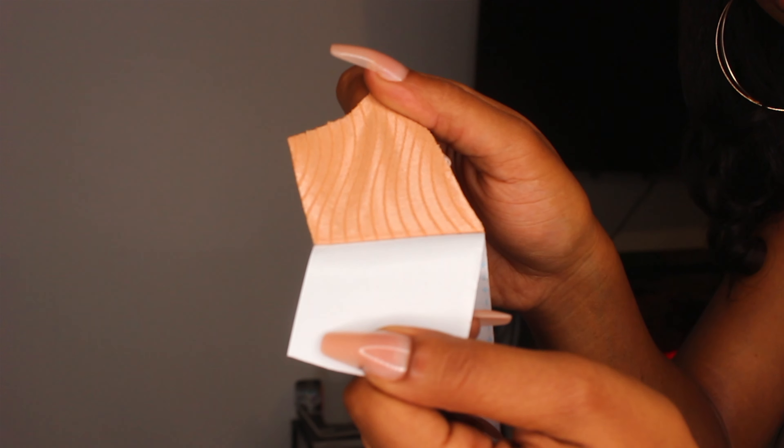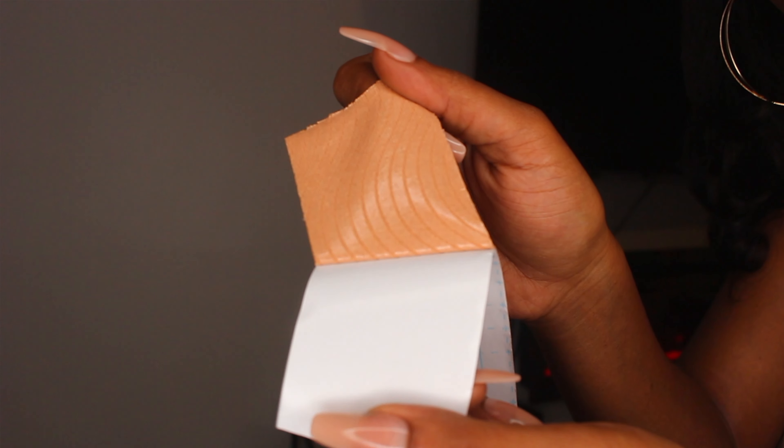Inside here you have your black boob tape and your nude tape. I really love the fact that it comes with two different colors because depending on what you're wearing, some colors can be very see-through. This little guy includes 12 pieces of double-sided tape. Opening the next item — here is a silicone nipple cover. You apply this first before you apply your tape, and then you also get a petal nipple cover.